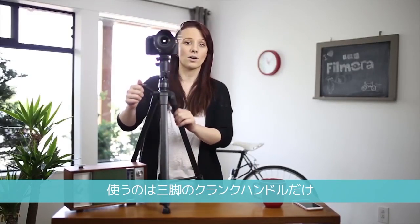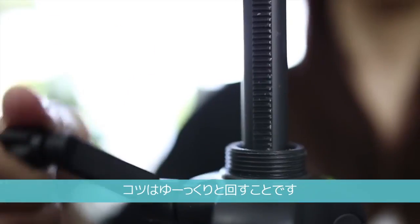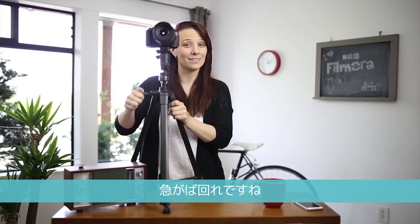All you need is a crank arm on a tripod. Rotate it — it lifts. It's really clever and really easy. You can rotate it back. The trick here is slow and steady wins the race.